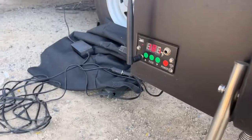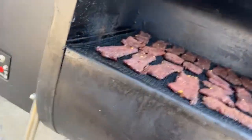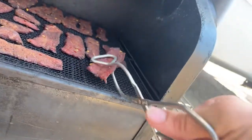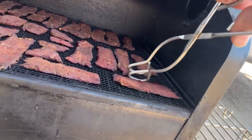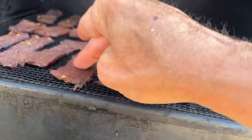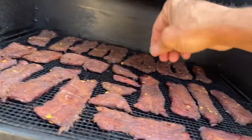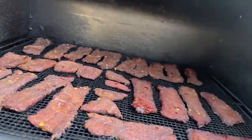We're about an hour in. I cranked it up just about five minutes ago to 180°F. I'm going to go ahead and flip these over and we'll go another hour. Some of them are a little bit drier than others, of course. We'll come back and check it out.